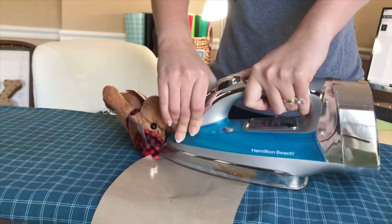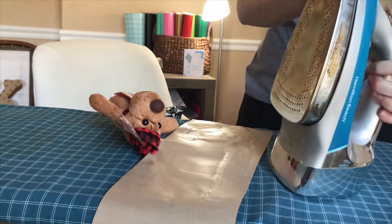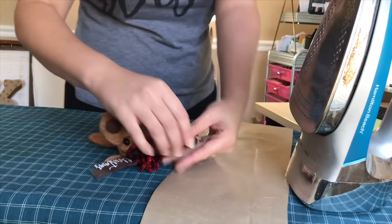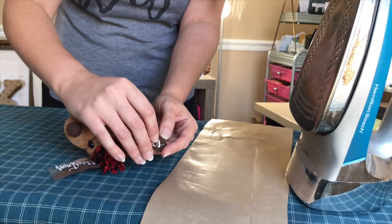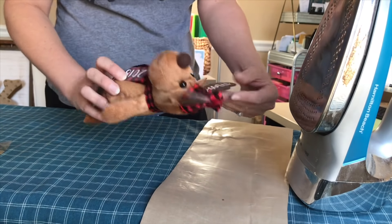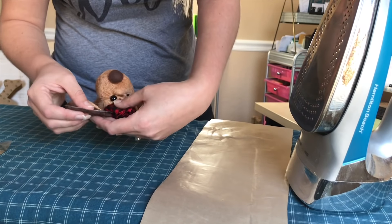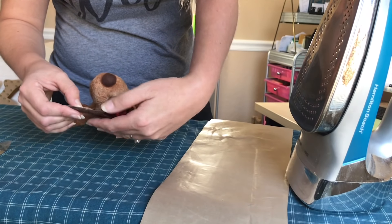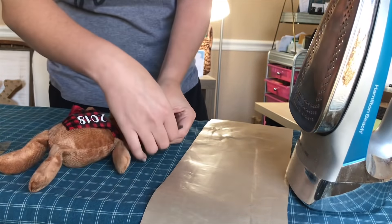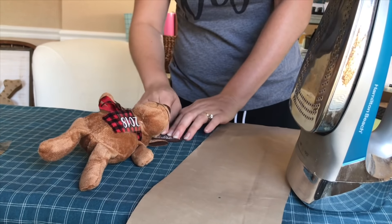If you're looking for an iron to use for HTV projects, this one is pretty good — it does have steam that you can turn on and off. Let's see how this turned out — oh that was hot! The ear turned out super cute. I wasn't sure how it would do on felt, but it actually turned out really good. It doesn't have to be perfect — it is homemade, and however yours turns out I'm sure will be awesome.